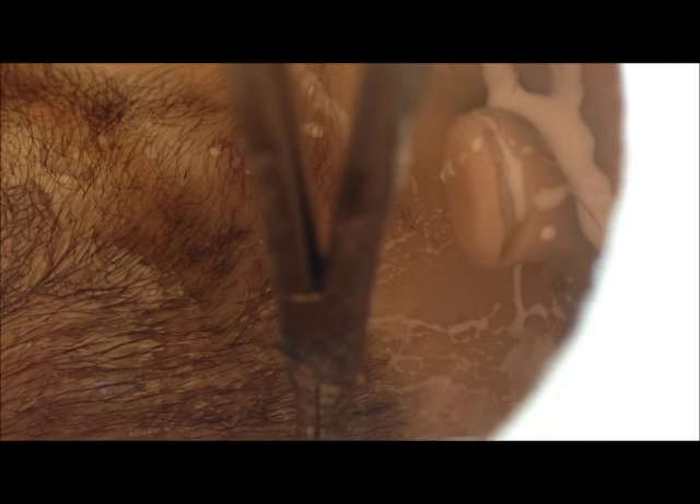This looks kind of gross, so I'm going to cut the film here and go ahead and finish up the sealing and come back in a few minutes and we'll instrument the magnet. I'll be right back.